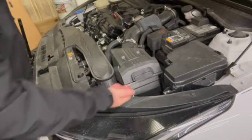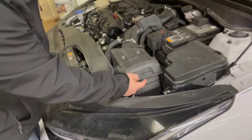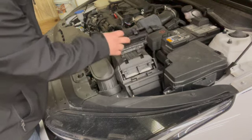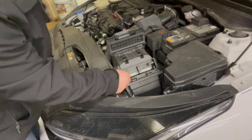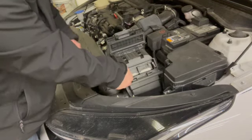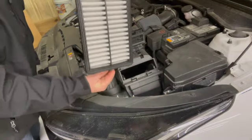All right, here we go. First thing you want to do is pop your hood, and right here you'll see 'pull to open.' All you do is snap this up and you'll come across two handles here. It literally just says to pull the handles downward until they stop, and you just pull out the air filter like so.